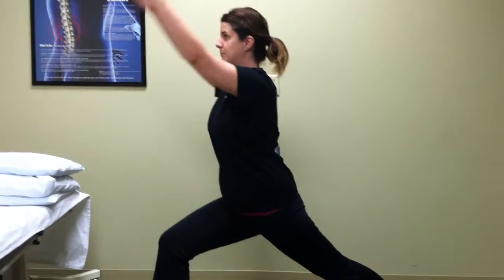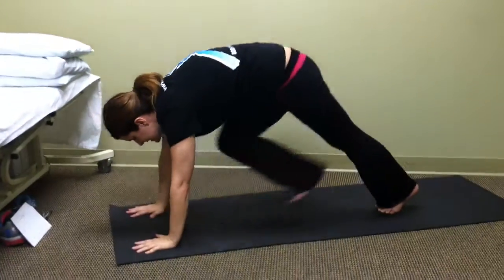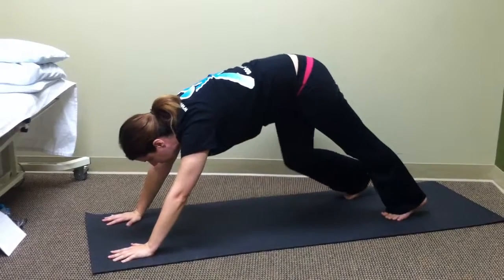Then you come back up to warrior one, come down, plant the hands, and step back to your downward dog again. Pedal the feet and wiggle through the hips.